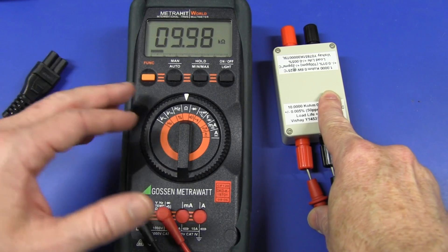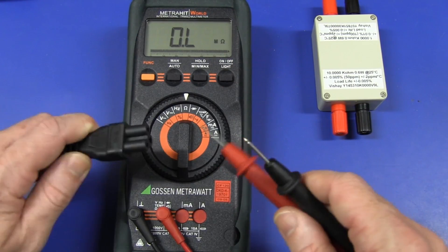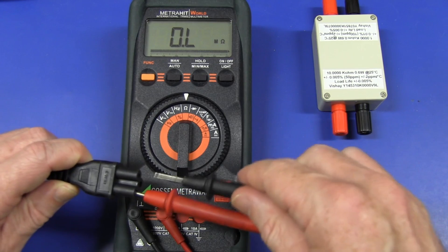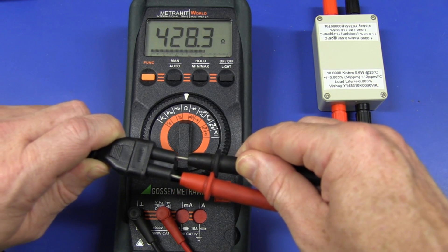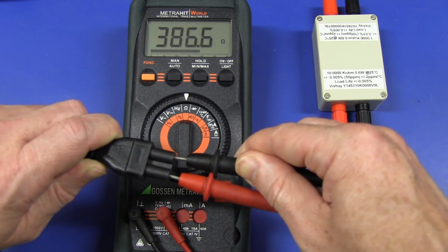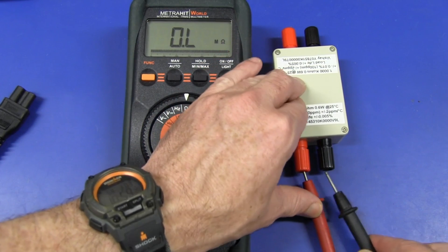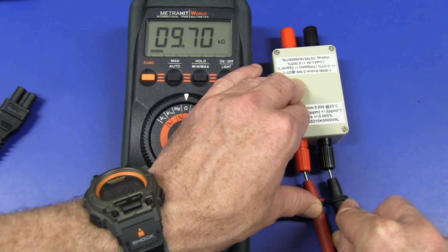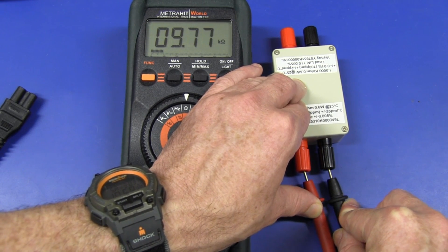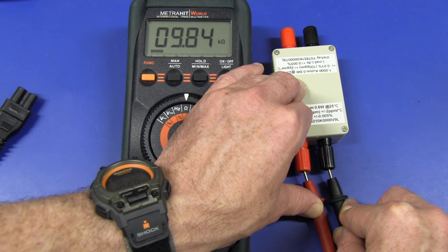I just so happen to have another Gossen meter — the Metrohit World. Once again, it's only three and a half digit, 6,000 count or something like that, not four and a half digit. But let's try it out. It gives a reading around a couple of hundred ohms there. And that's about 10 seconds or so. Let's put that back. That one's gone low — that's rather unusual. But it's coming back. It slowly climbs back up and I have absolutely no doubt it will eventually come back good.